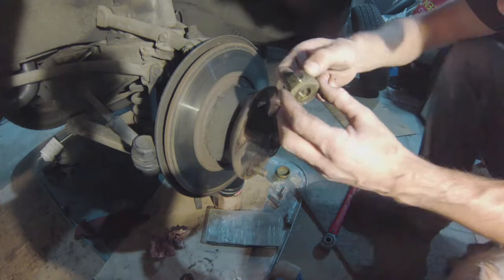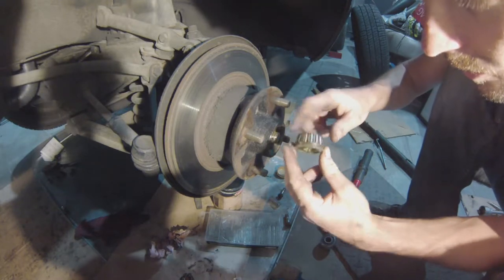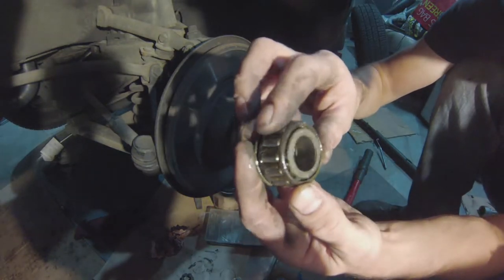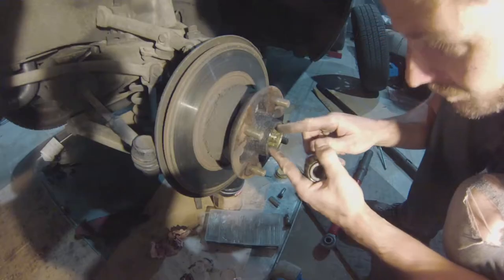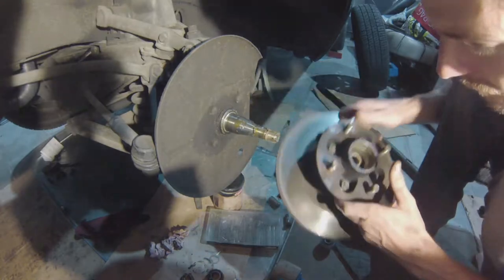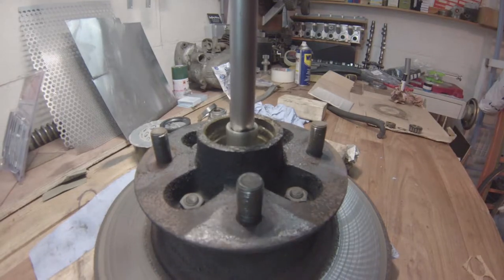The shims were actually stuck to the bearing and the grease inside had gone all hard — it felt like some old toffee you'd find between the cushions of your sofa. There are a couple of other shims in there that are going to be cleaned and reused. Take the hub off and bring it to your workbench, then whack the inner bearing out with the spacer using a suitable drift and preferably a heavy hammer.